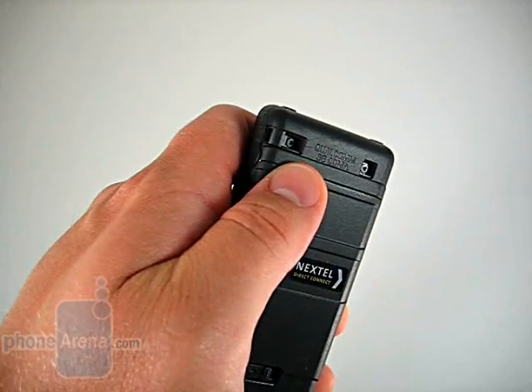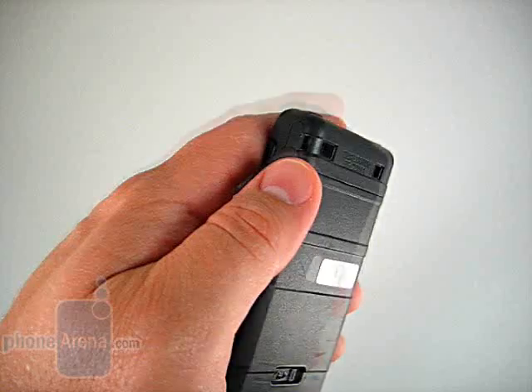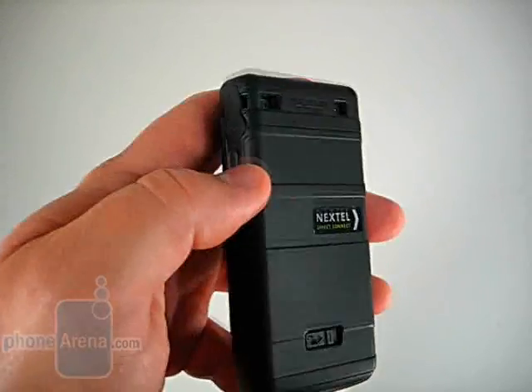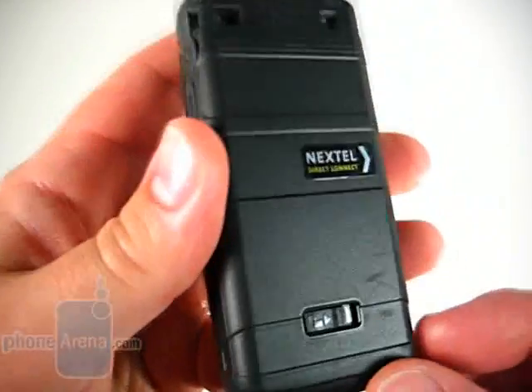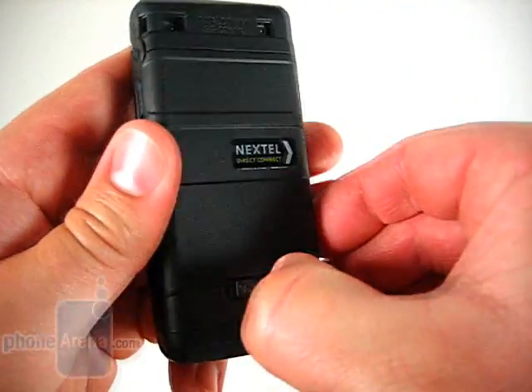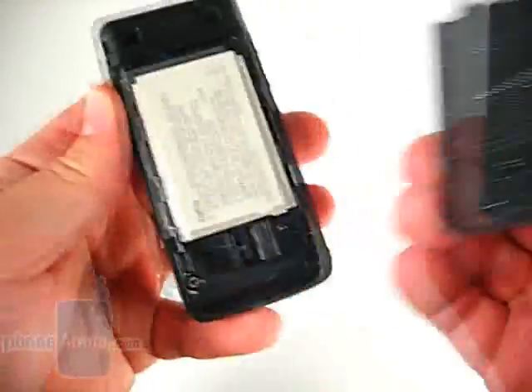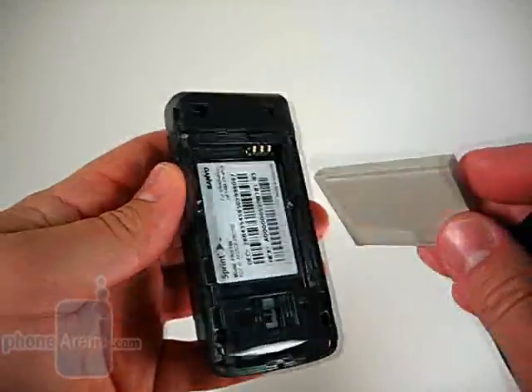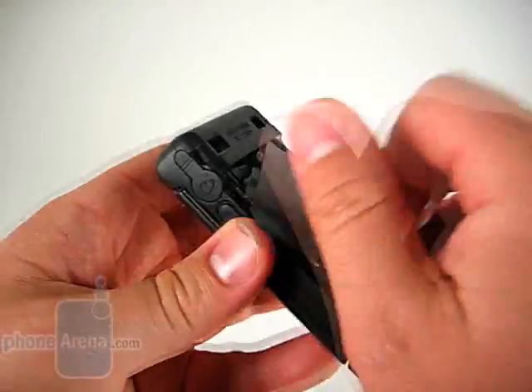At the top, you can see the two recesses where screws are. This left recess also doubles as a lanyard loop. Down at the bottom, we have a sliding lock to hold the back door in place. If we unlock it, the back door simply comes off and we find the battery.